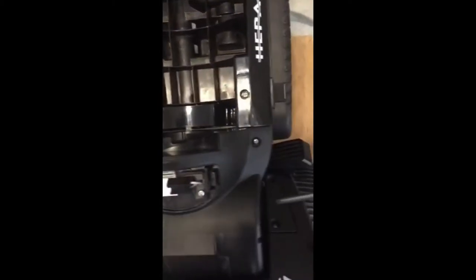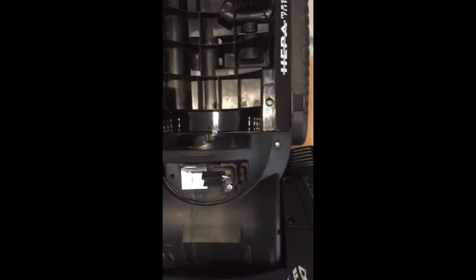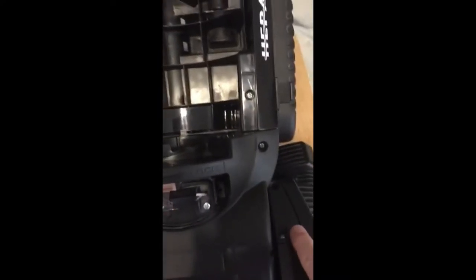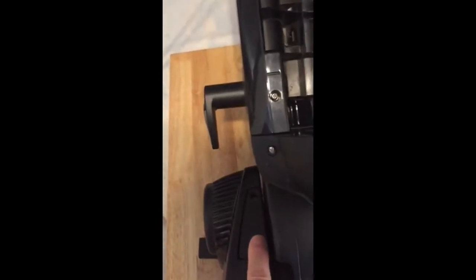There are four screws — two here and two on the other side. Remove those and start unscrewing these. Get them all unscrewed, take off these end caps here, remove those, and slide the unit out.